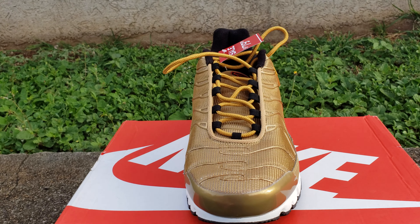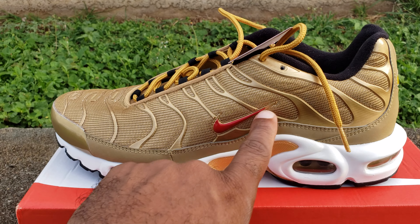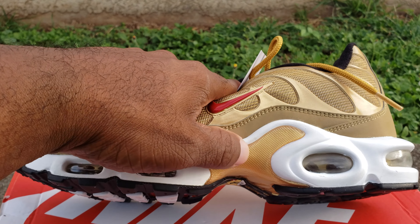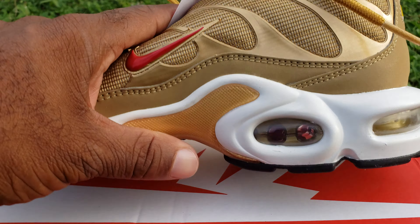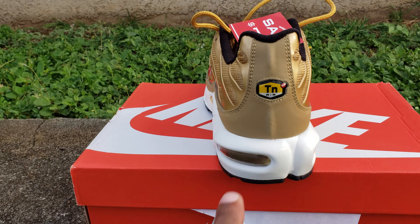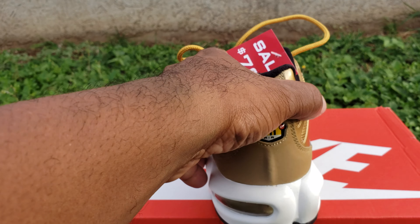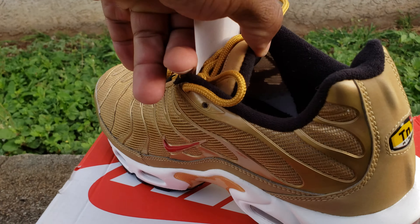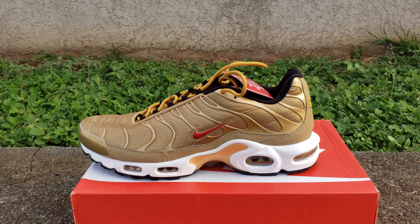Coming around on the side you've got your red Swoosh onto that gold, which is very dope — like a little gold plate on the side. You can even see the gold hits inside the air unit. Very comfortable shoe. On the back you've got gold here, TN Air, a mini Swoosh coming out on the medial side. Still got the tag on. Inside: Nike Air — very, very dope.